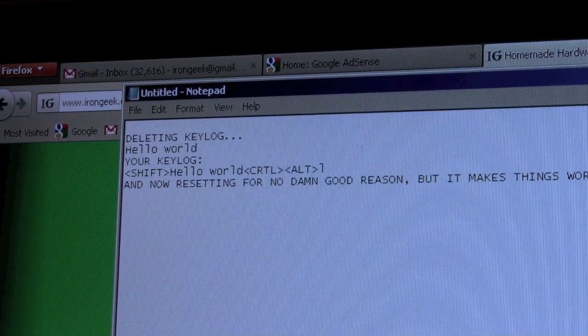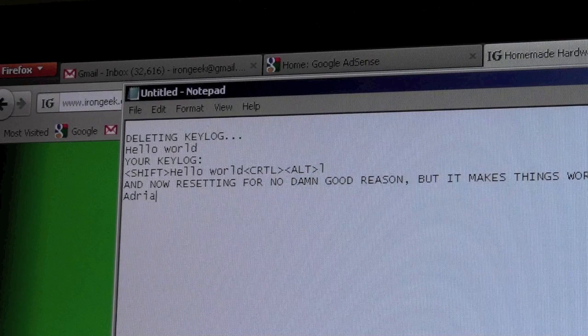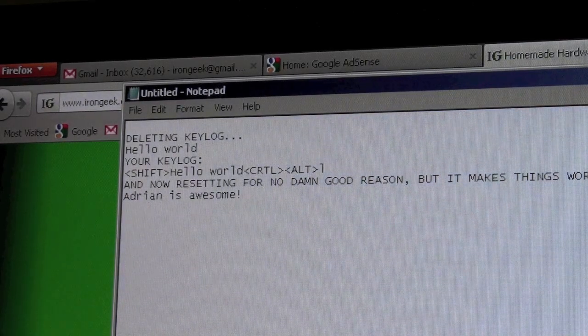Now for some of the other payloads. You've seen ctrl+alt+L for showing the log and ctrl+alt+D for getting rid of the log. Let's say you want to modify something as someone's typing it — let's say someone typed my name: A-D-R-I-A-N. Interesting modification.